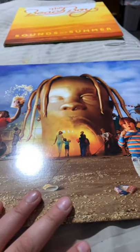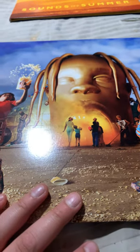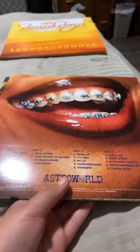Vinyl update — I got a Travis Scott vinyl today. I really like it. What really sucks is I haven't played it yet because my grandma took my record player to fix it. Anyways, I really like the cover, the back as well. I'm not going to show you the sleeves because there are naked girls in it, and the vinyl is black.